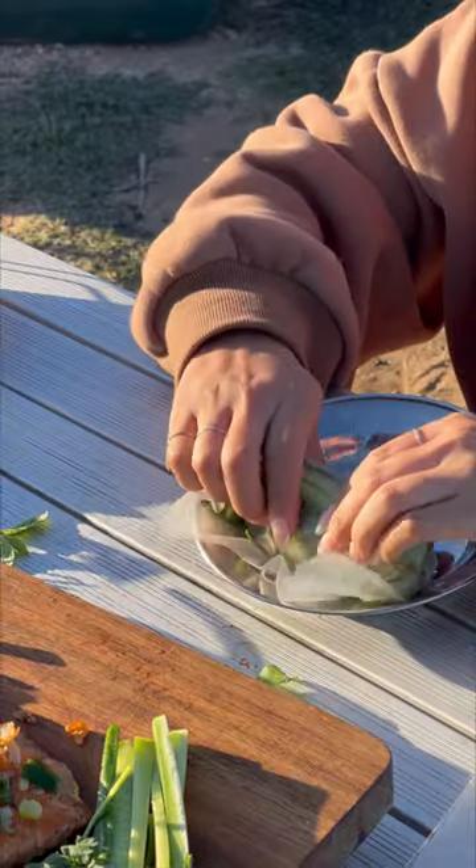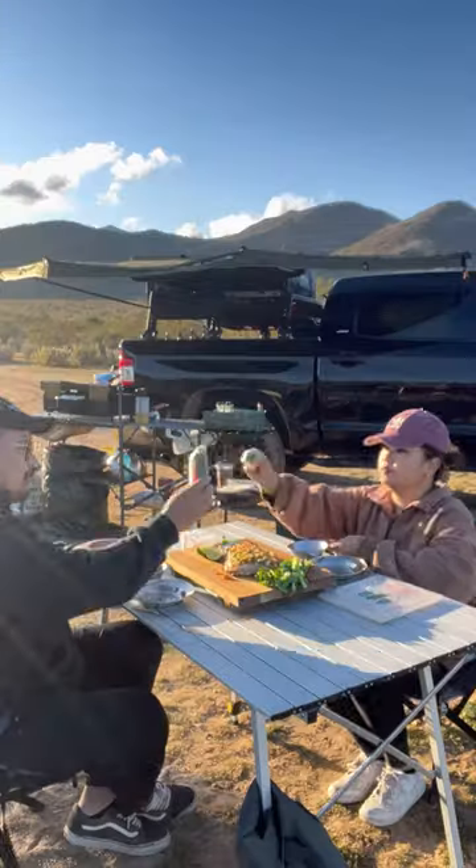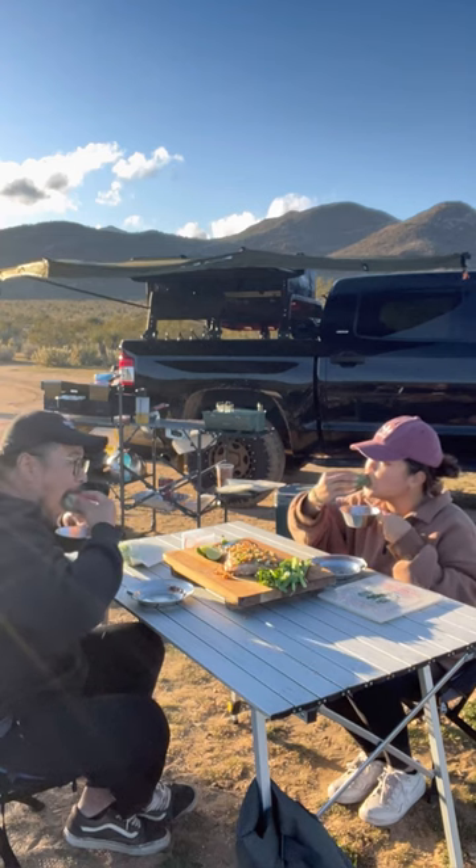I love this dish because it's a great way to get in all your veggies and the fish is so flavorful. For more on this recipe, make sure to visit blackstoneproducts.com.